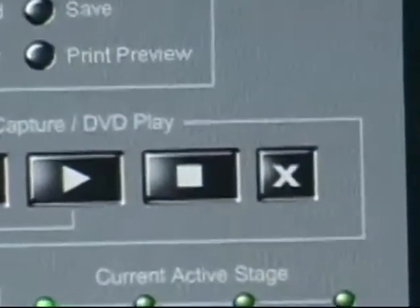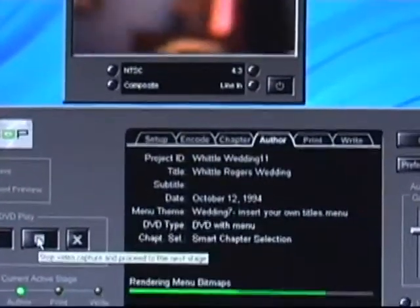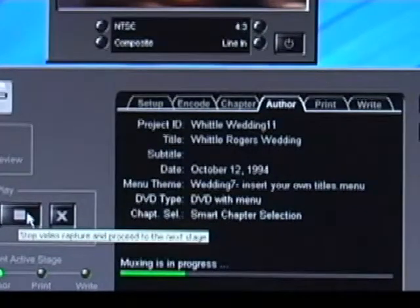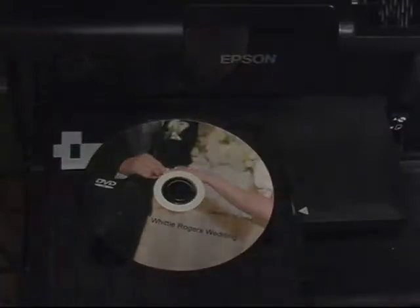When the DVD is completed, select the stop button, and the video will begin to render as a DVD file. This may take a couple of minutes, depending on the length of the video. While it's doing this, the printer will be printing the case wrap, and also there's a separate printer that will be printing the DVD label.